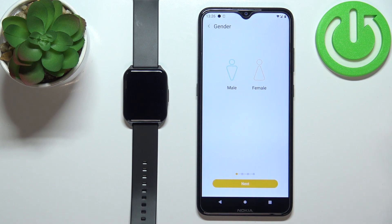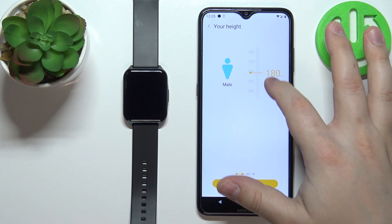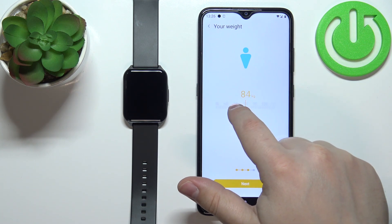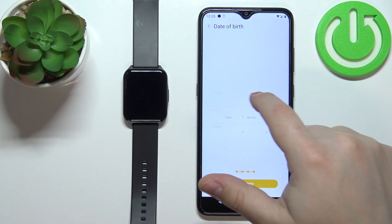Here we can set up a profile — select the gender, tap next, select the height, tap next, enter your weight, tap next, and enter the date of birth.